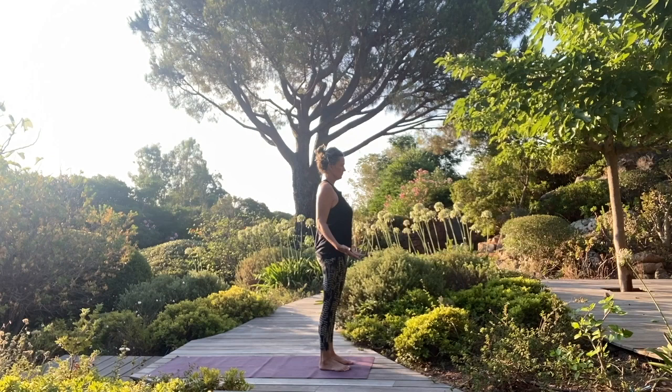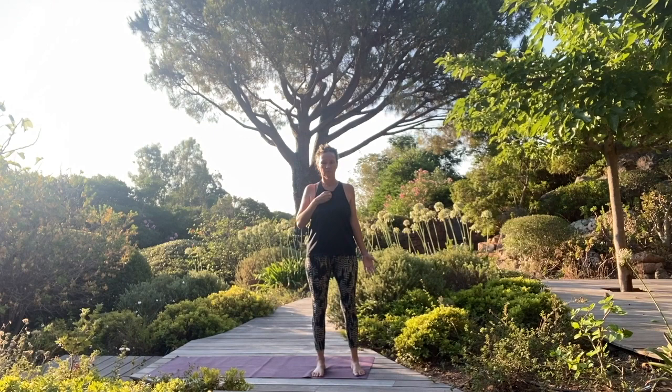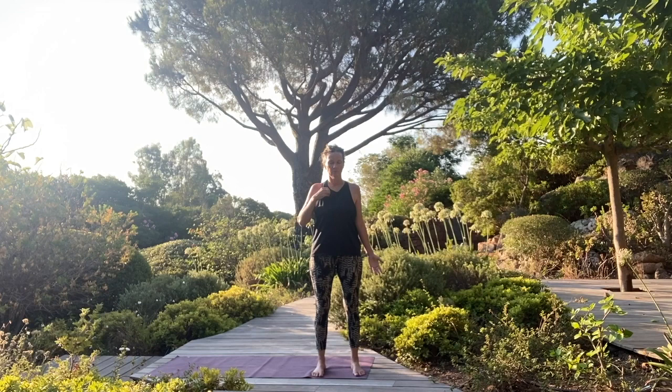Rock a little bit back and forth, really feeling the connection. And then take your right hand, making a beak, and tapping in the center of your chest — up and down. This is stimulating your thymus gland. You can also tap to the right and to the left shoulder. It's like giving a little massage to your heart.